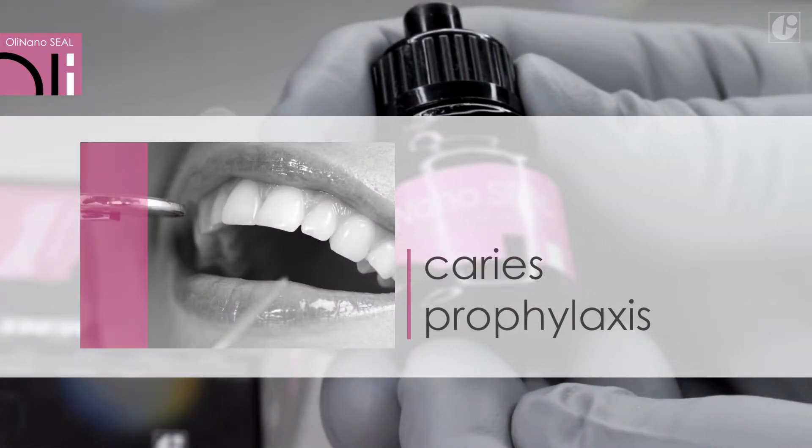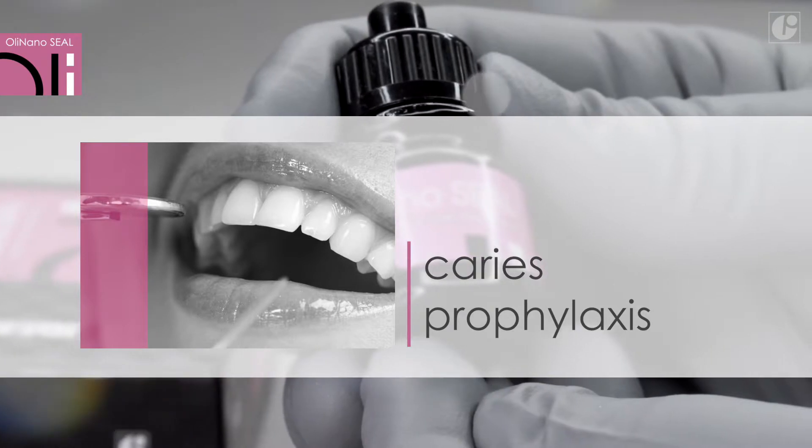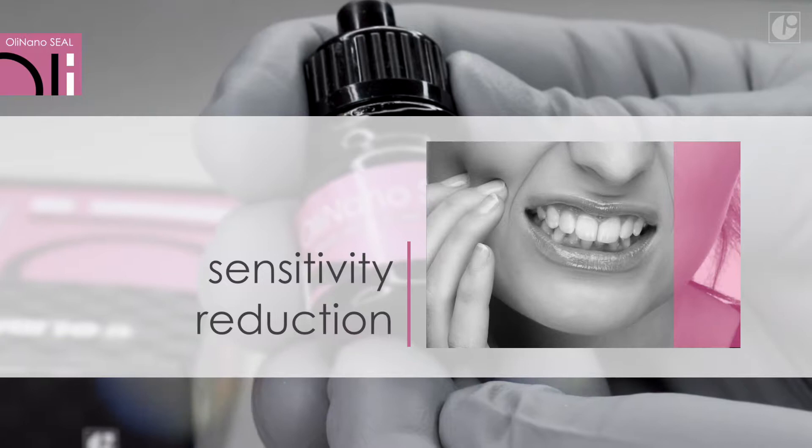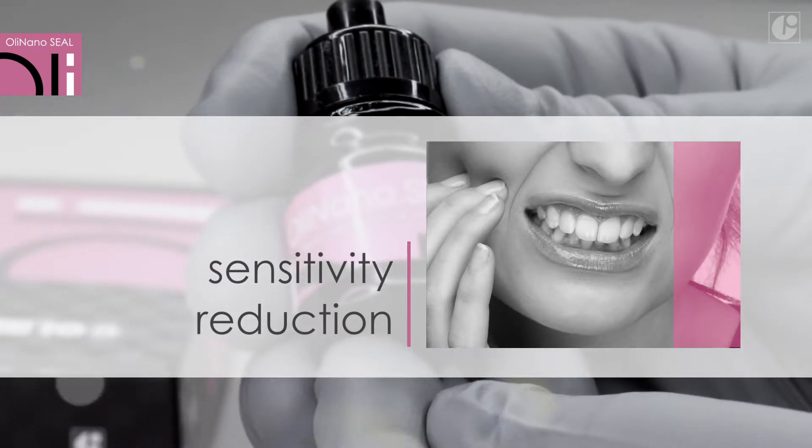OliNanoSeal prevents caries in all patients, irrespective of age. It also eliminates hypersensitivity, which is appreciated especially by patients suffering from tooth cervix exposure.